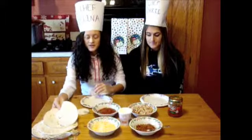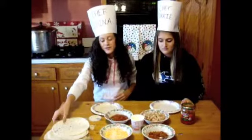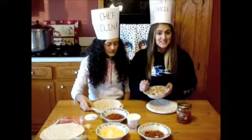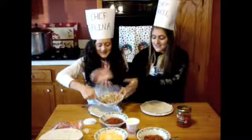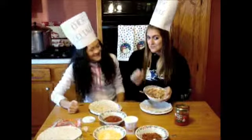Third, you must take your tortilla shell and place it on the... Oh, I'm gonna mess my... Third, take a tortilla shell and place your desired amount of chicken on top. Spread the chicken around evenly so that each bite is filled with chickeny goodness.